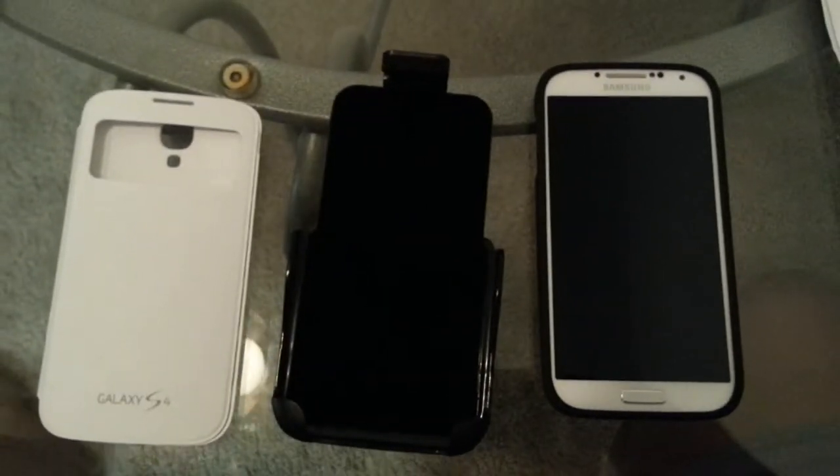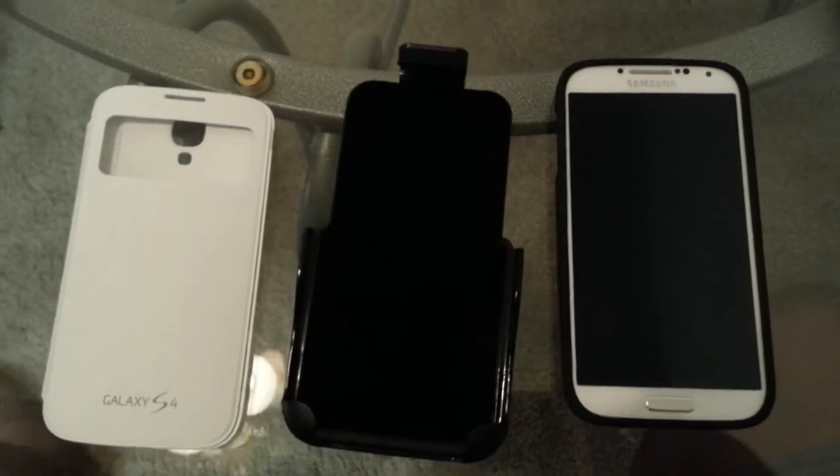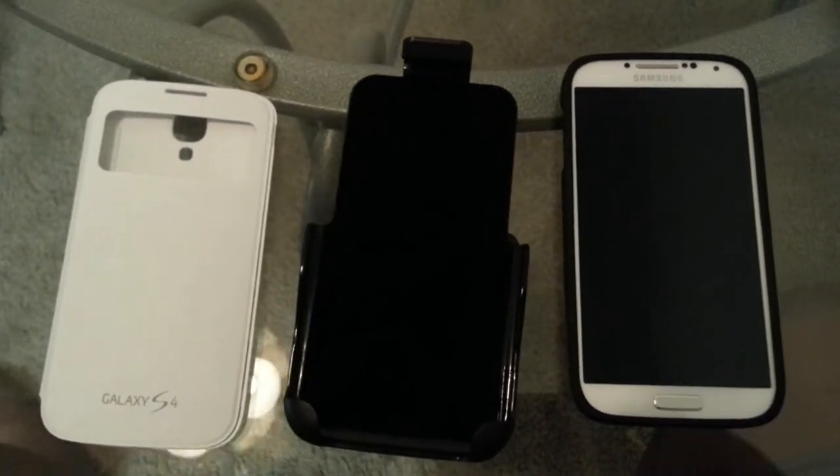What's up, people? This is your boy StayFly with an accessory video for the Samsung Galaxy S4 — just a few quick pickups I got from Best Buy.